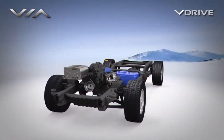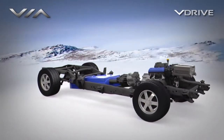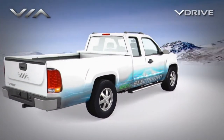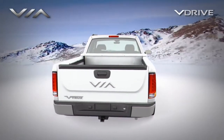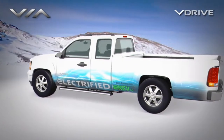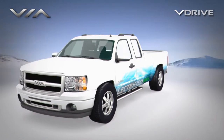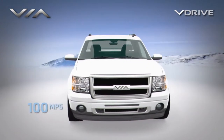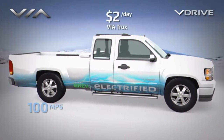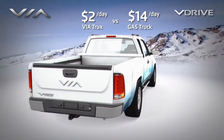The V-Drive Extended Range Electric Drive System by Via Motors will enable larger vehicles such as trucks and vans to drive up to 40 miles in all-electric mode with near-zero emissions, then up to 350 miles using the range extender. For most drivers, this means over 100 miles per gallon in typical local daily driving, at less than $2 per day, versus $14 per day for the typical gas version.